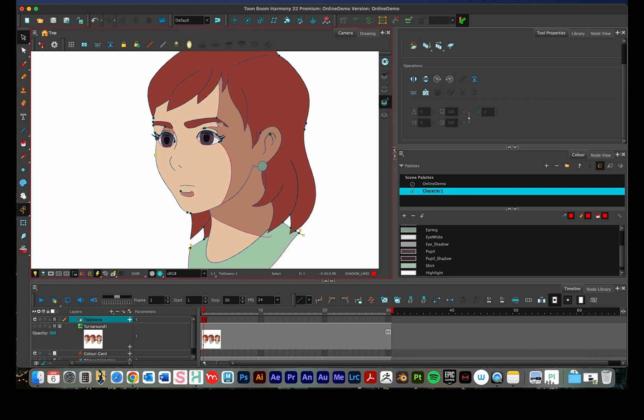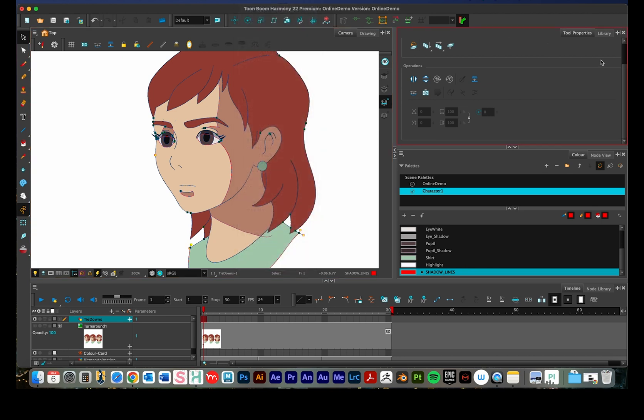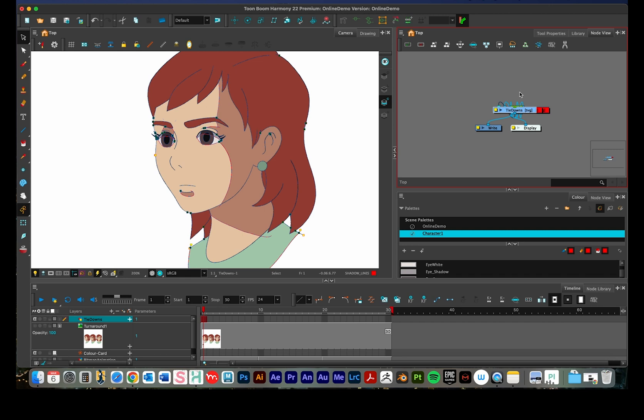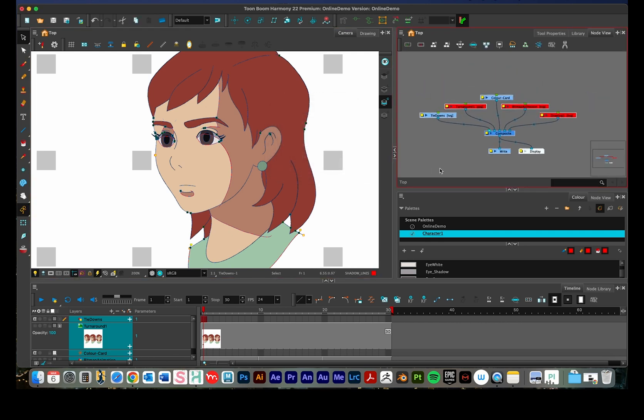Now let me show the second technique — same idea, just a different way of going about it. We're going to go into the node view. Go to Windows, then node view to find it. I like to have it nested up here — press the plus button and go to node view. To organize the nodes, select the region and press the organize button — it'll give you a pop-up about spacing, the default is fine. This is a good opportunity to introduce you to the node library, which is helpful for compositing, this technique, and 2D rigging.